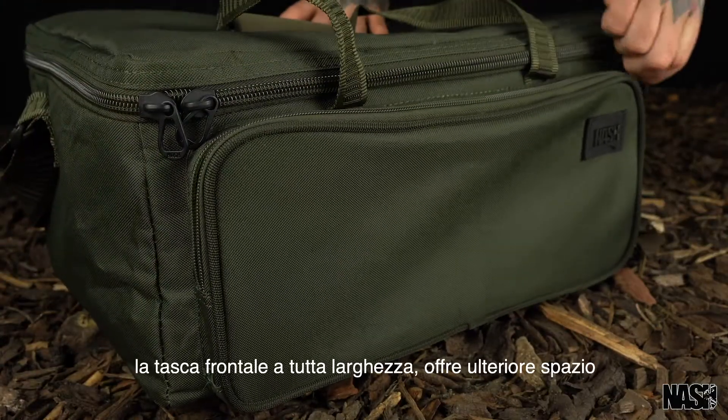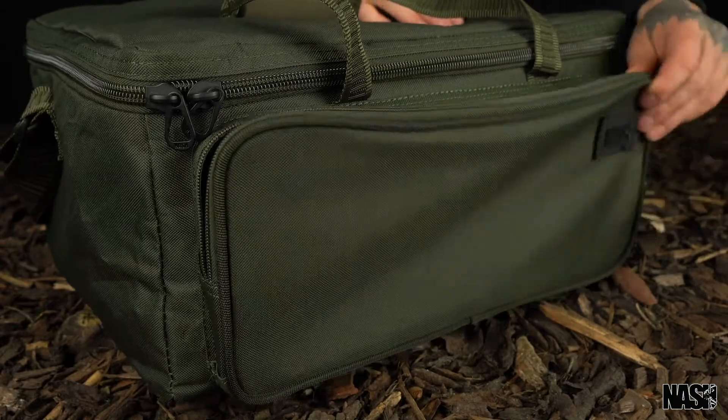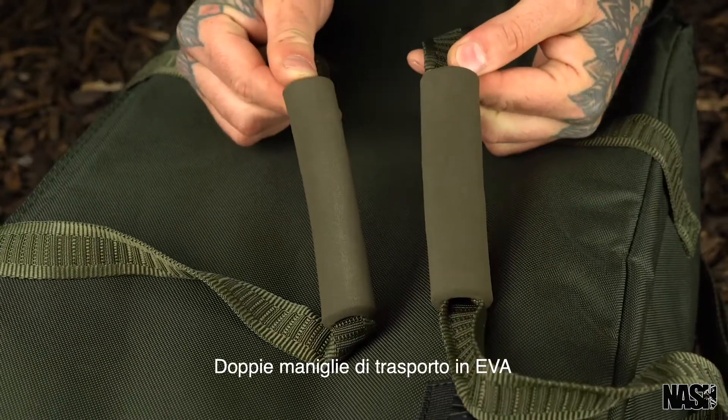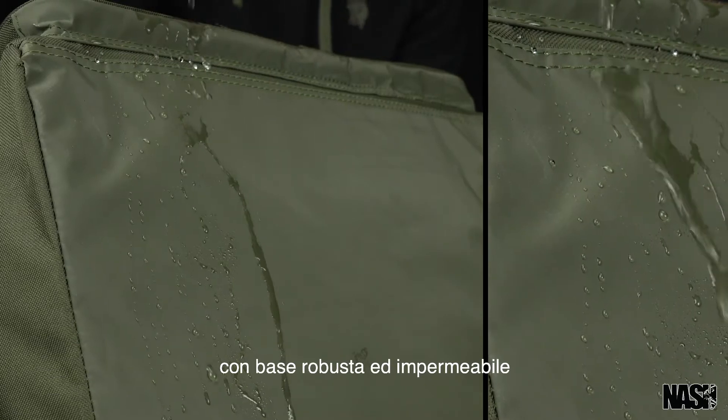A full-width front pocket provides additional storage space. Also features an adjustable padded shoulder strap, twin EVA carry handles, and a durable wipe-clean waterproof base.